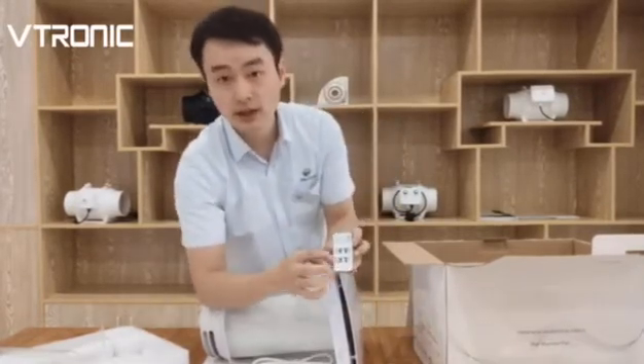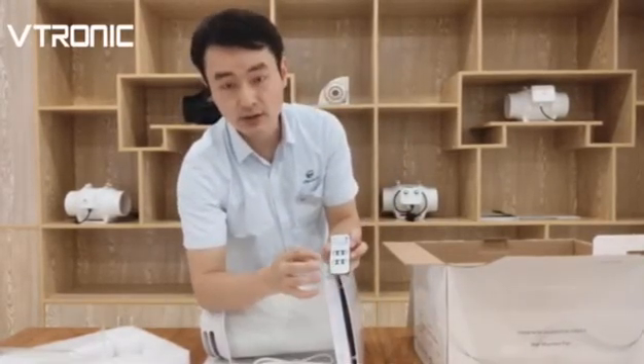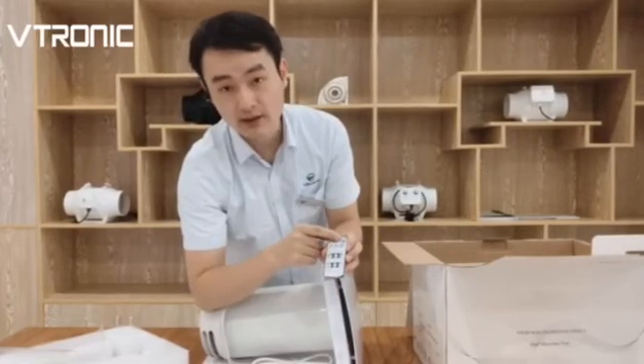And also, here is the humidity sensor mode. And this one is the night mode.